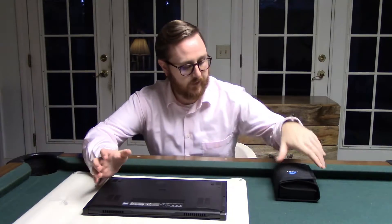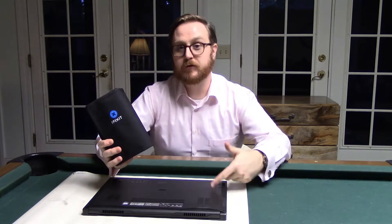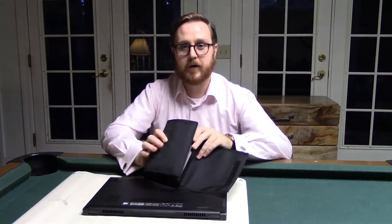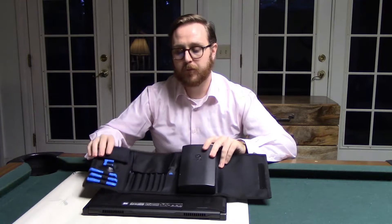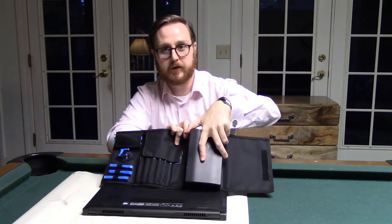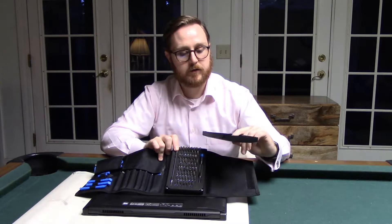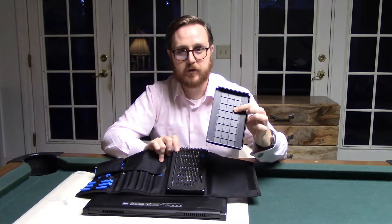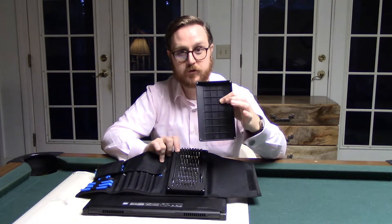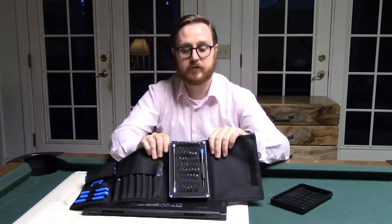Alright, so now we're going to open this bad boy up. Got my iFixit kit — love this thing. I know I'm not sponsored by them, but I do love this kit and it makes working on everything so easy. Now you open it up — look at that. Got everything covered, got a pouch for everything in the actual tool kit right here. The lid turns into a parts tray with little cubbies where you can put all your screws, which makes doing what I'm about to do so much easier. And in that tool kit you've got everything you need — it's just fantastic.